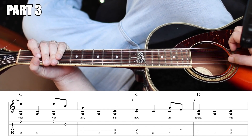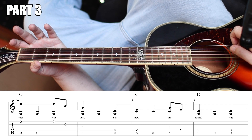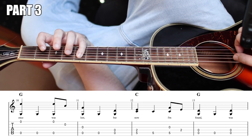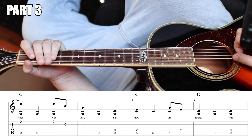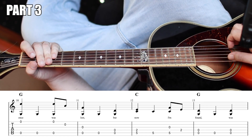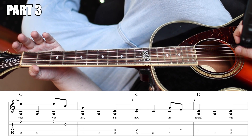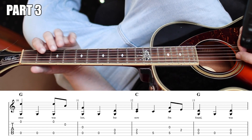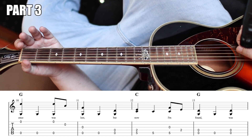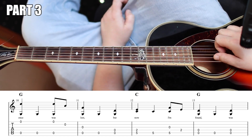So these three together would sound like this. Very nice. So these four measures together would sound like this. Very nice.